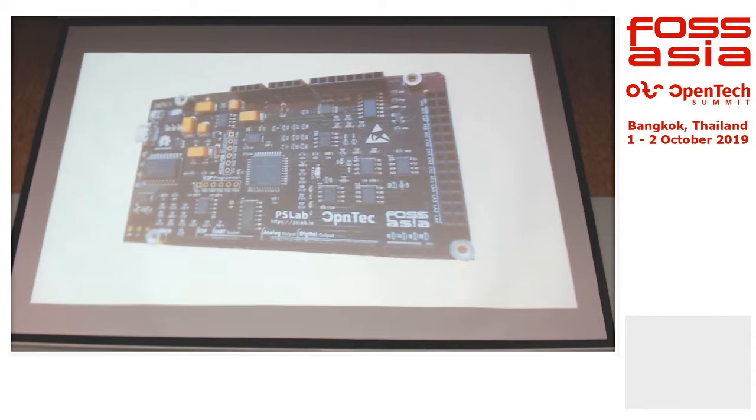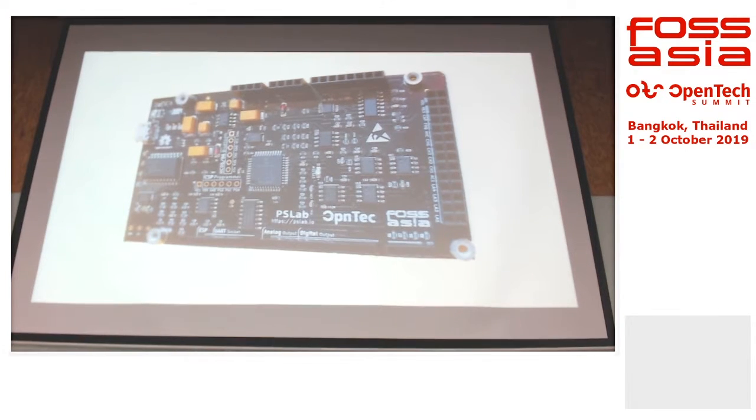This is the final one — it's about this size. You can actually solder on an ESP8266 at the back so you have Wi-Fi support. Or you can attach a Bluetooth module, HC05, at the front.